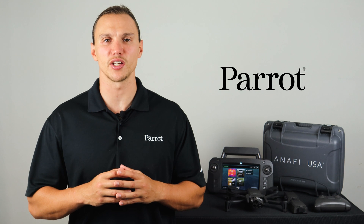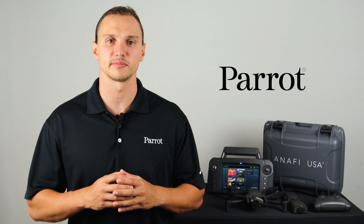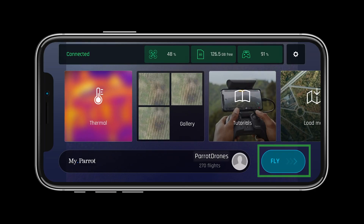Now that our system is updated, calibrated, and ready for flight, let's go through the heads up display in FreeFlight 6. Let's start by tapping the fly button on the screen to get to our heads up display.